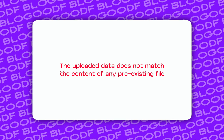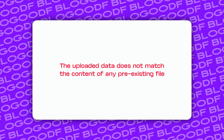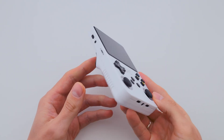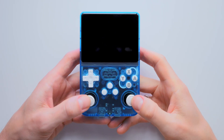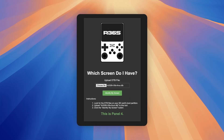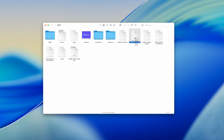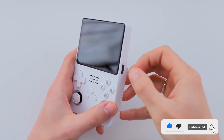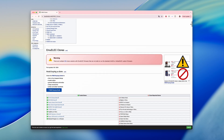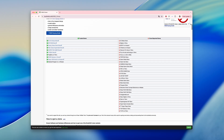Important note: if you see this message, it most likely means you uploaded the wrong file, or your console has a panel 4 screen. Sometimes newer consoles with panel 4 can show this message – just continue with the installation for the panel 4 screen. However, if you don't see these files in the boot section, or there is no boot partition on your SD card at all, there is a high chance your console is a clone. I recommend checking your device against the main differences between the original and the clone.